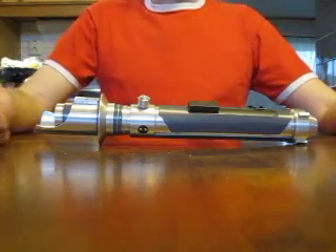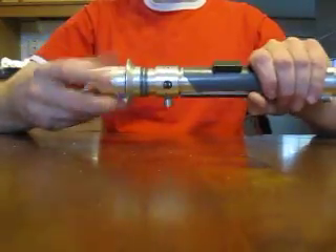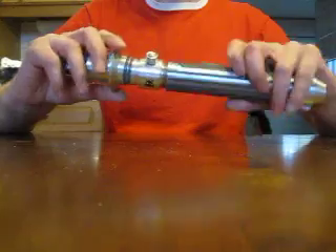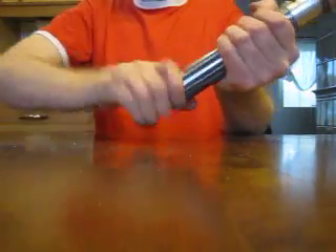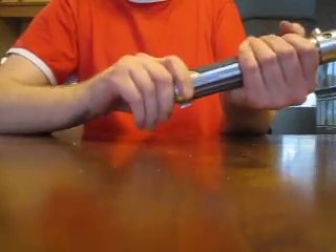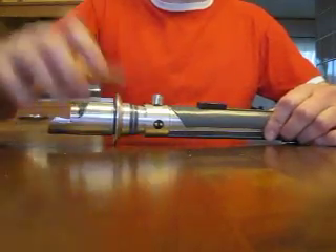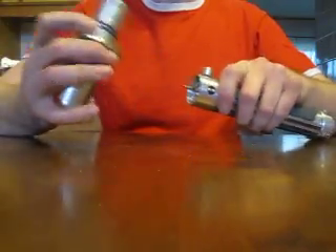Let's go through some basics first. The hilt breaks into various components — it unscrews, for example here, and the panel also unscrews in case you want to install an SD card. The inner diameter is just big enough to hold a two-watt bass speaker, it's about 28 millimeters.